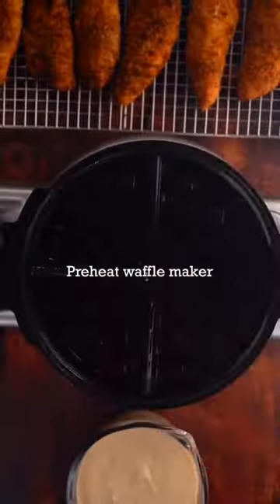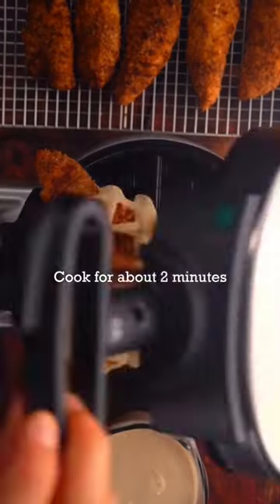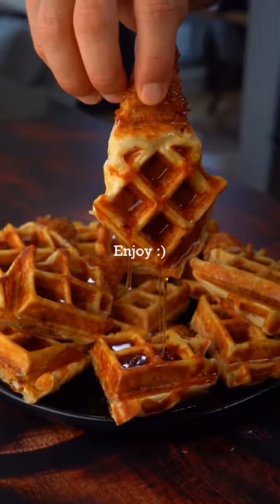Once tenders are nice and crispy, preheat your waffle maker, dip them in the waffle batter, then add to your waffle maker. Cook for about two minutes till golden — should look just like this. Repeat for all your tenders, then add your pancake syrup, and it's time to enjoy my friends.